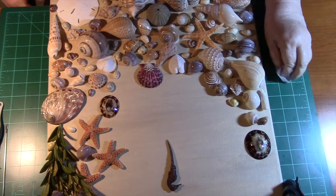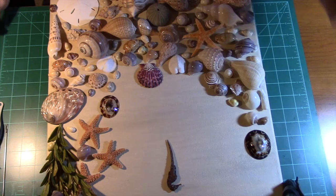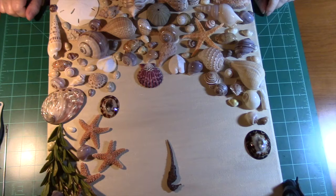Hello everybody, this is Joni from Designs by Joni. I was coming back to show you another project that I'm in the process of doing. I thought that a lot of you people — about this time of year, you've been through the snow and the cold weather and you are ready to see some beach scenes. So I thought I would try to bring the beach to you if you couldn't come to the beach right now.